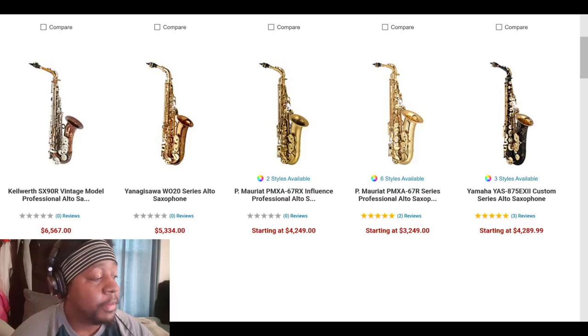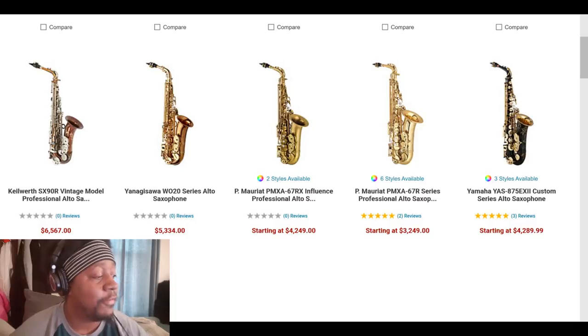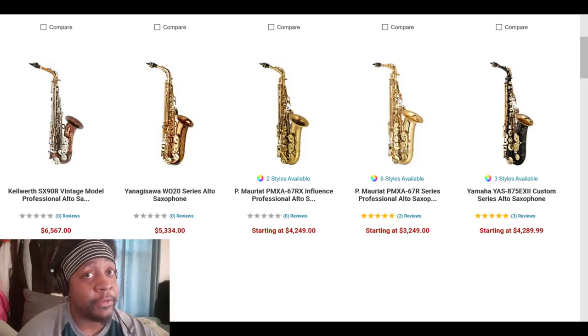This next page is in the $3,000 range. We have a vintage model Kyle Worth here. In my opinion, the P. Mauriat 67R is right around my wheelhouse for a professional saxophone. These are the kind of saxophones you should have for the rest of your life — real commitment, investment-type stuff — in the $3,000 to $3,500 range.